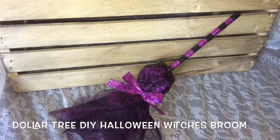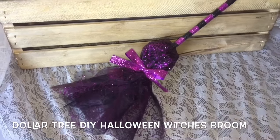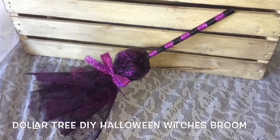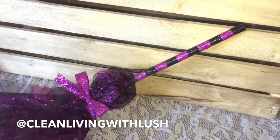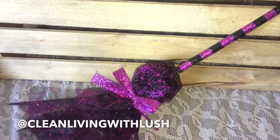Welcome back! Today's video is going to be one of my Dollar Tree DIYs. I'm going to be showing you how to make this beautiful Halloween witch's broom using Dollar Tree items. This is so easy to do — you guys are just going to love it.